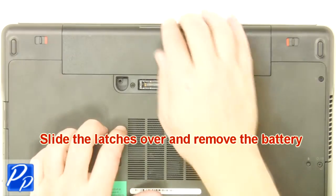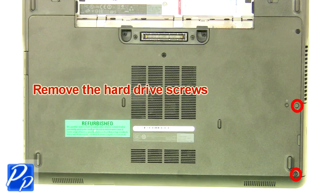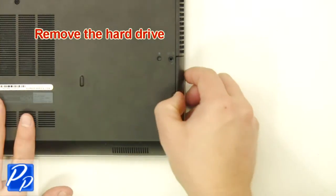Slide the latches over and remove the battery. Remove the hard drive screws. Remove the hard drive.